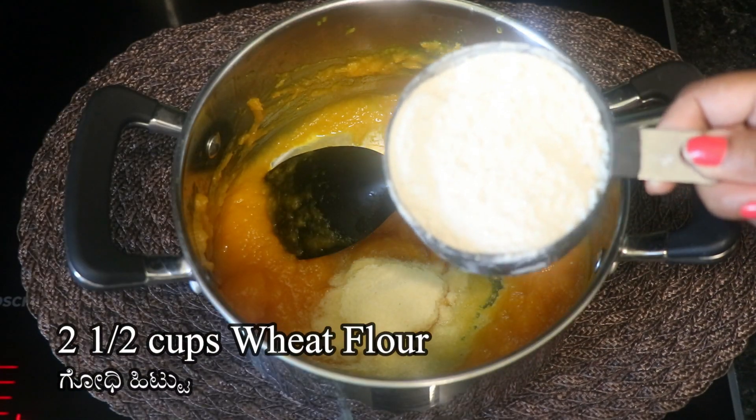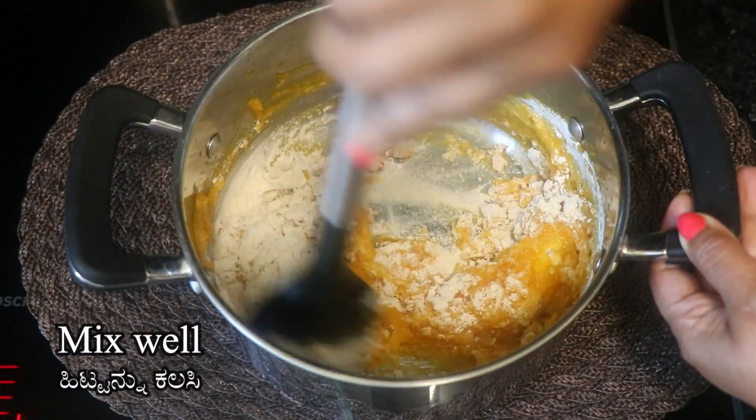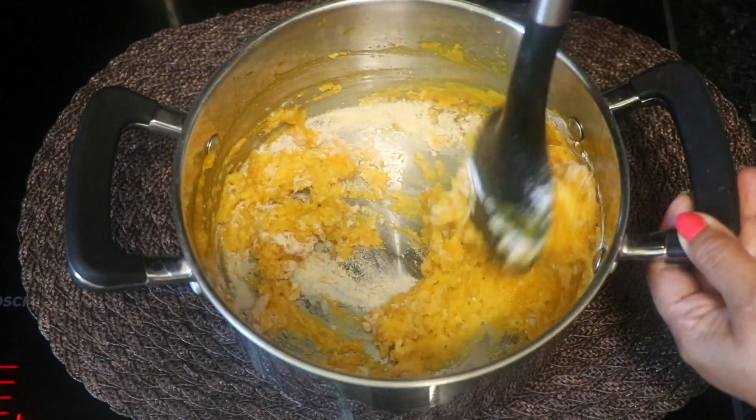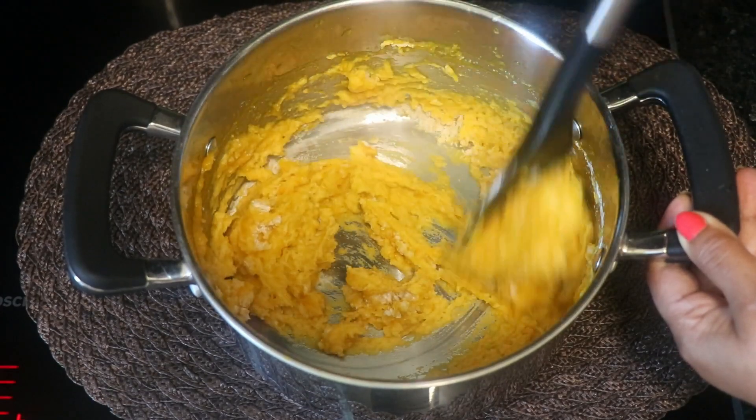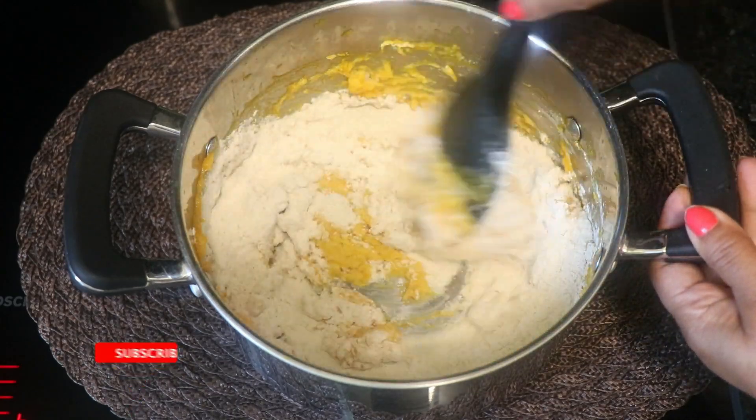I also add 2 cups of all the dough. We will make this recipe for all the ingredients. We will mix it. We will make the paste in a mash. It will be crispy.